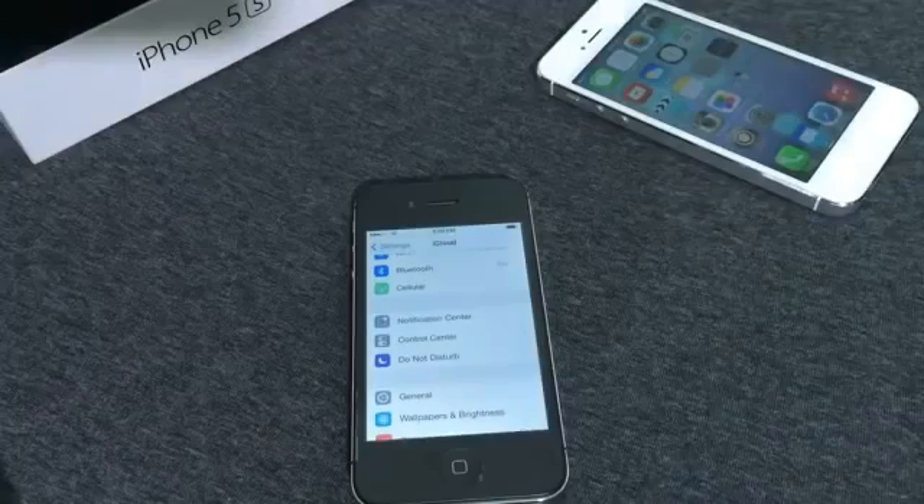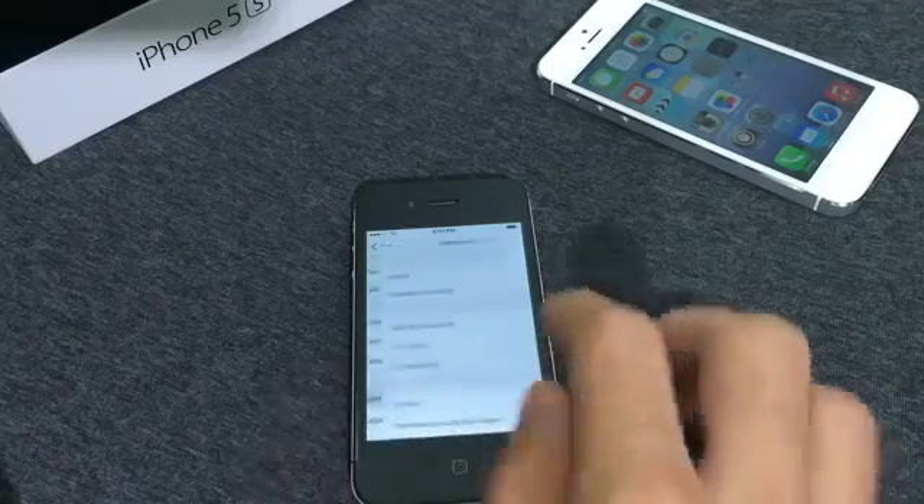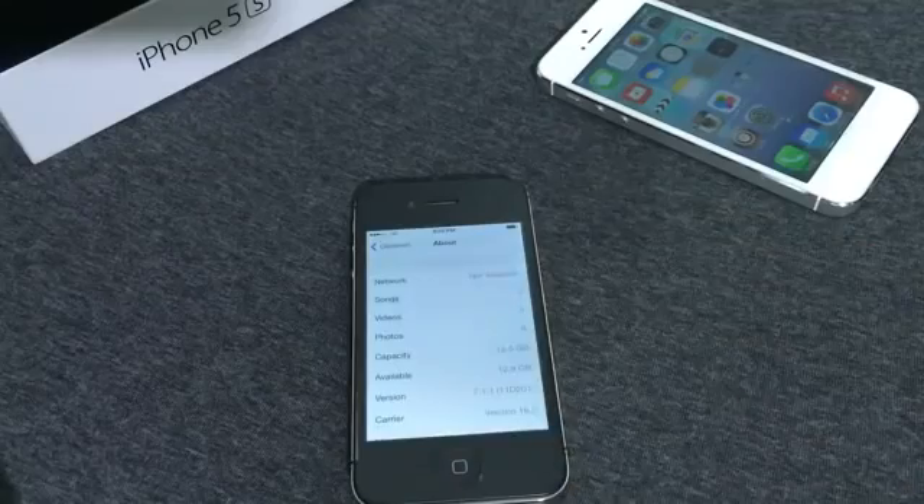Now to the video. What's up guys, today in this video I'm going to be showing you how to delete an iCloud account without a password. In iOS 7.1.1, which is the latest release version by Apple — there it is, running on my iPhone 4.